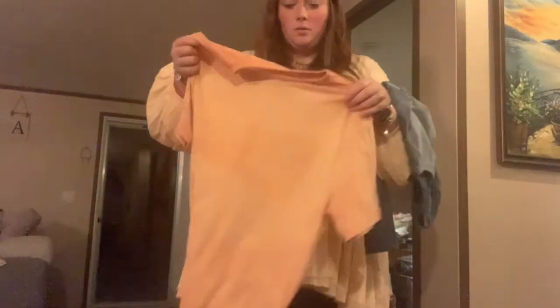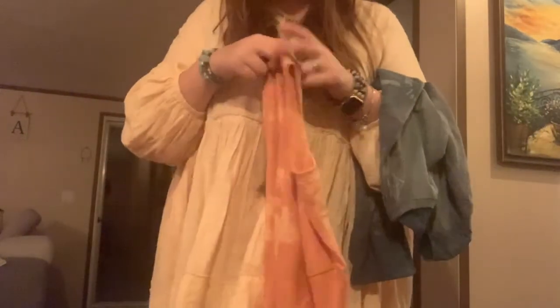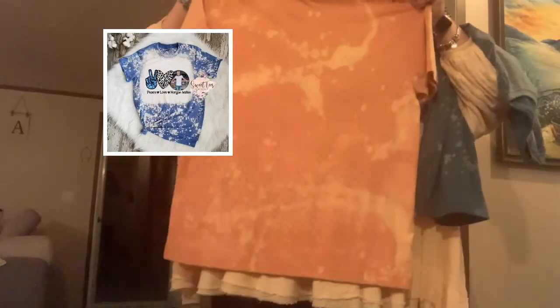This one is mom's. The front — I'm not really sure what's going on with it. It turned out cute, but not what I wanted. I'm going to insert a picture here of what I wanted this to be. The back was a little bit tight.